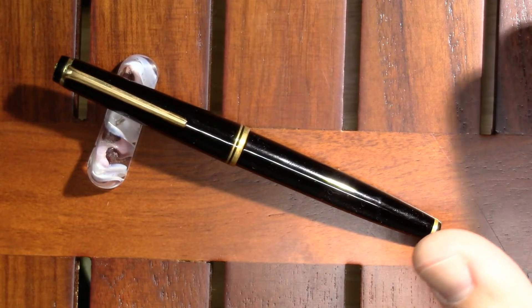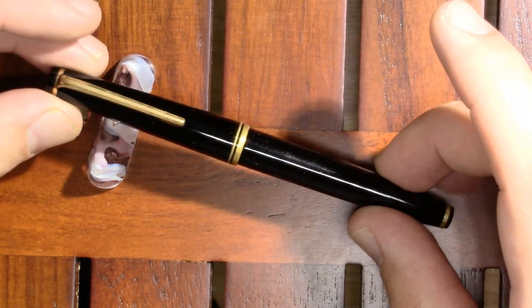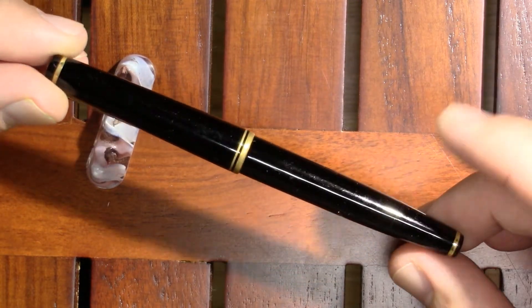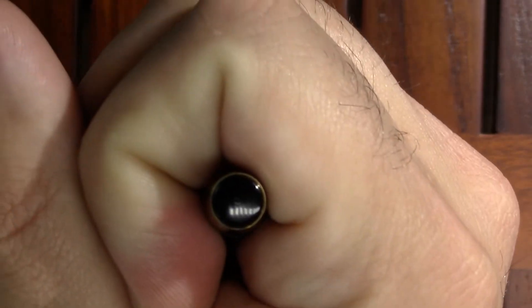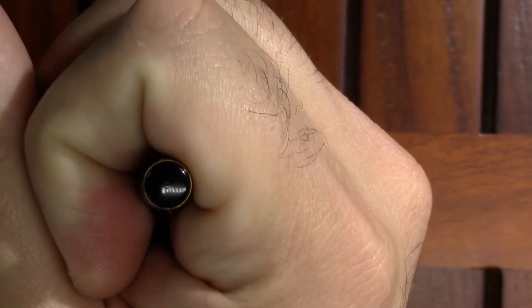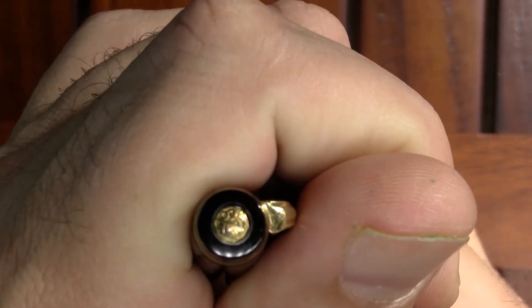So the Kaweco 37G is a little slim black European pen that I like. Pretty unassuming. Nothing on that finial — even a little injection mark. I can't tell if you can see that, but it's there. And on the other finial, the Kaweco logo. A little small.